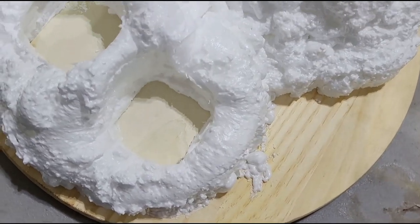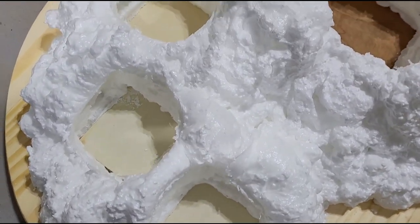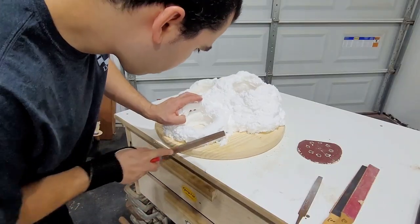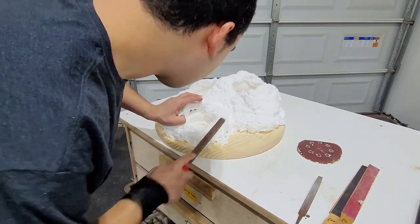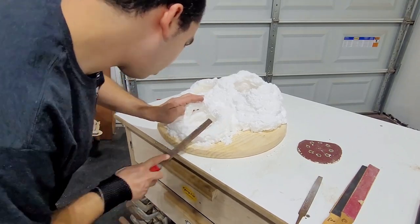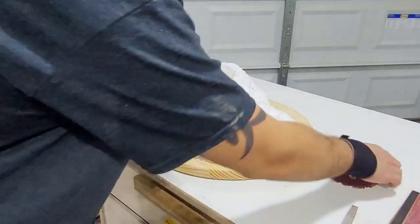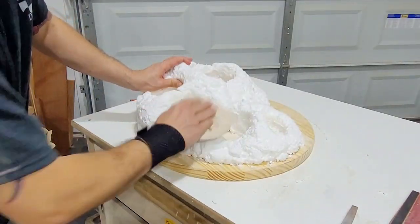Once the foam had cured I removed the glassware and was left with this really wonderful organic mountain shape. Then I did some light carving and sanding just to take away some of those higher sharp points and add in some grooves going down the volcano to give it a bit more character.